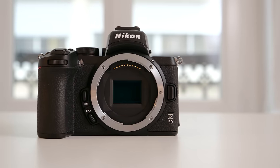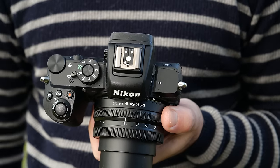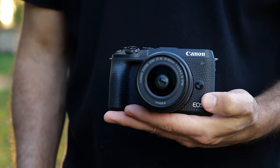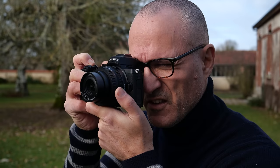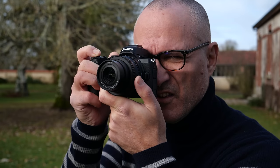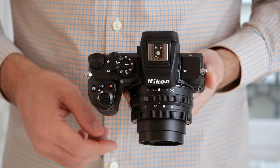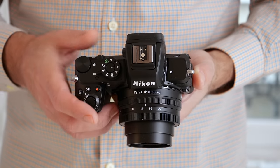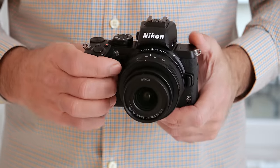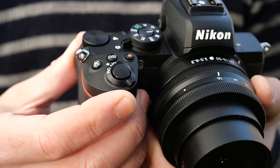The mount looks comically huge on the tiny body, but the Z50 is very compact. In fact, it weighs the same as its main rival, Canon's M6 Mark II, which has a much smaller mount and no built-in EVF. With the tiny 16-50mm f/3.5-6.3 lens, the Z50 is discreet and small for tourism and street photography. At the same time, I love the way it feels — it's like a Mini-Me DSLR, thanks to the big chunky grip. It also has lots of physical dials and buttons that give it a nice tactile feel.